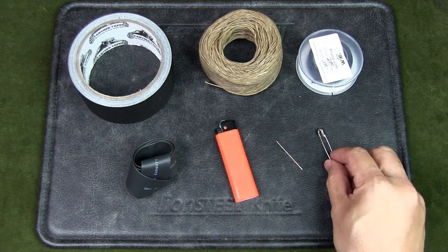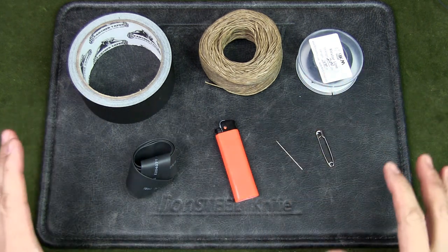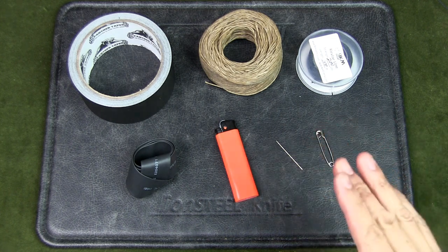I've also got a paper clip, which is a very useful item to repair gear, or you could also reshape it as a fishing hook if needed. I'm going to take a bit from everything and prep this lighter for survival. If you prepare a bunch of lighters at a time, each lighter will cost you less than two dollars to prepare.